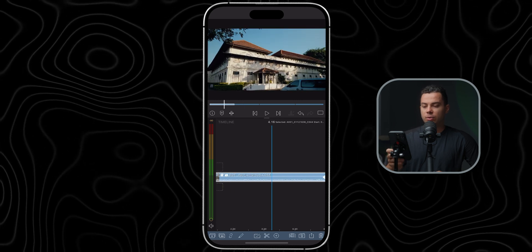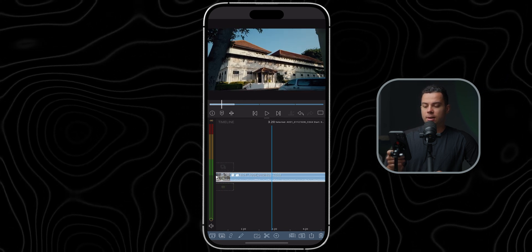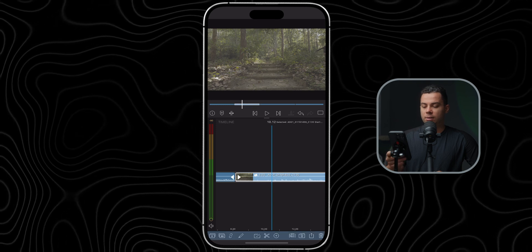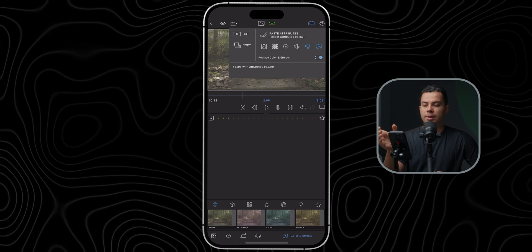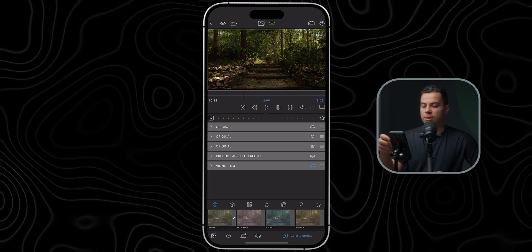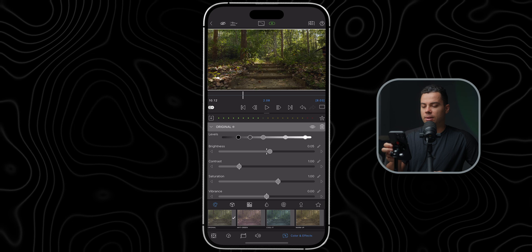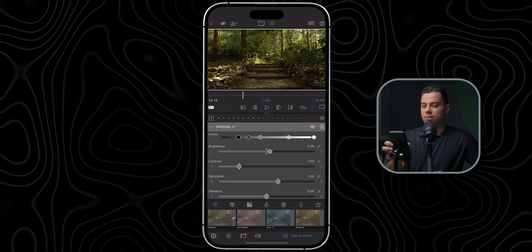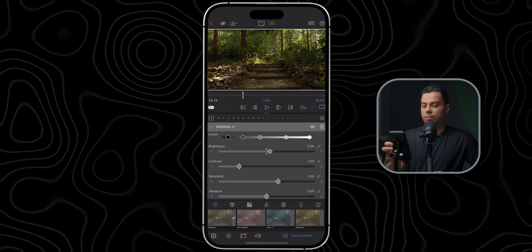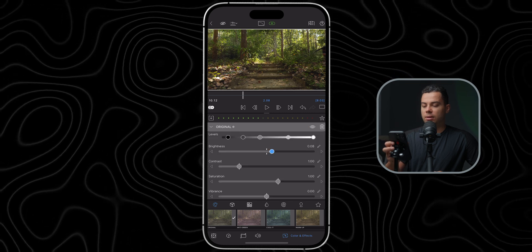Now let's move on to the next shot. To keep it easier, I'll copy the effects from the first clip. Select the clip, click copy, go to the next clip, go inside, and paste the attributes. First I'll delete the creative LUT, close the vignette, then fix the exposure — it's a bit dark, so I'll increase the brightness, increase the white point, slightly adjust the contrast and black point. Before and after — slightly darker, let's make it 0.04.